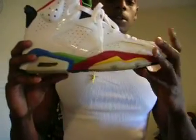Here's the box. Here's the Jordan 6 Olympic — real nice shoe.